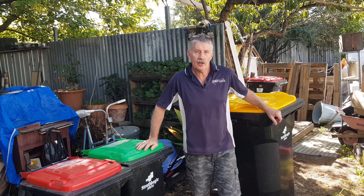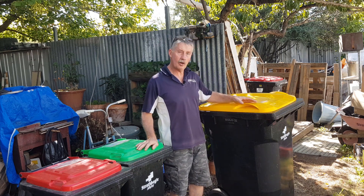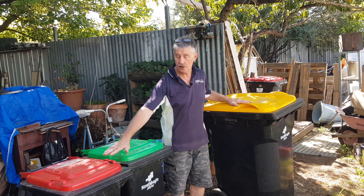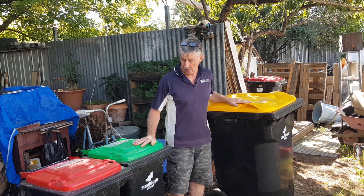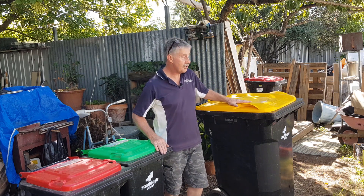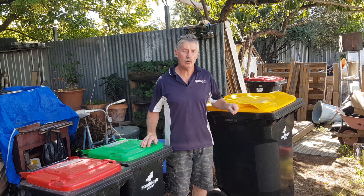Hi guys, it's Chris from the Ultimate Recycler. Today we're going to have a quick look at recycling your curbside pickup bins. In Australia we've got a color code system: the red bins are general rubbish, the green bins are green waste which is your weeds, plants, and anything organic, and the yellow top bins are for the recycling system — your general plastic bottles,